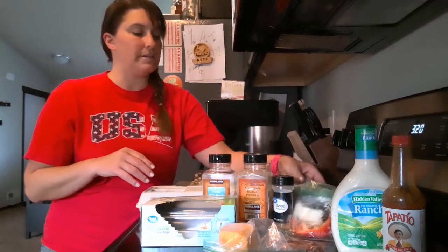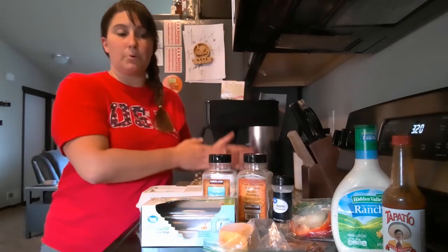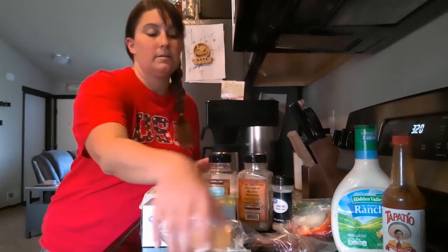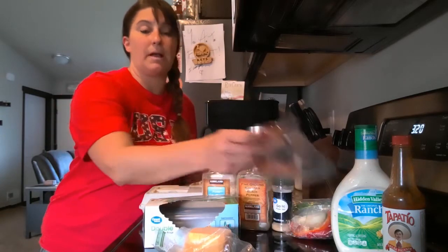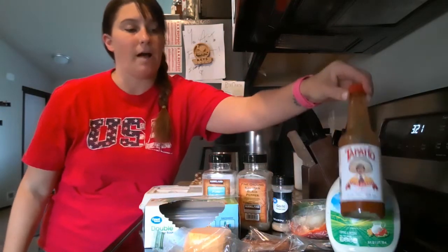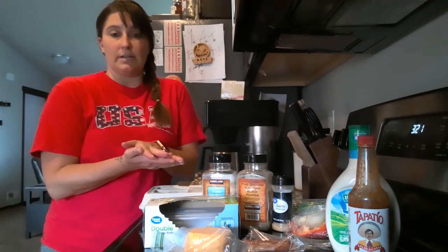The vegetables are going to be some lettuce, some onion, some red pepper, and maybe a little bit of spinach. After that all cooks, I remove it and put it on a plate. Then I take my tortilla, put it in the pan, put my cheese on it, wait until the cheese melts a little bit, add my pre-cooked bacon strips, and put some ranch dressing and hot sauce on there.